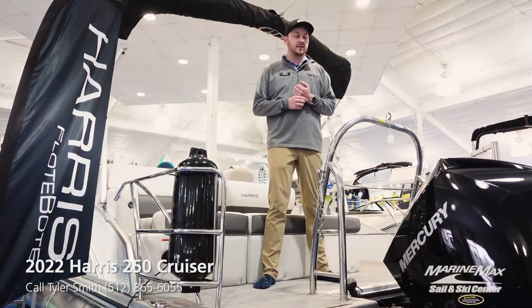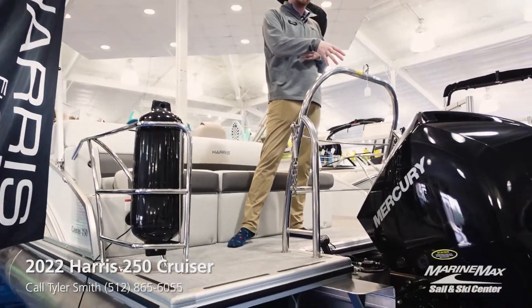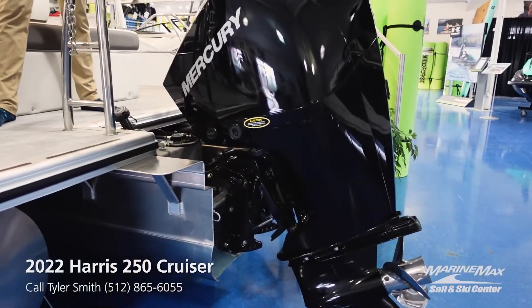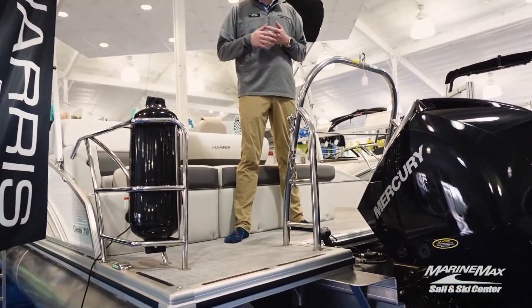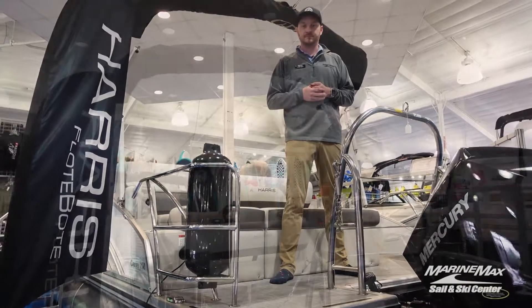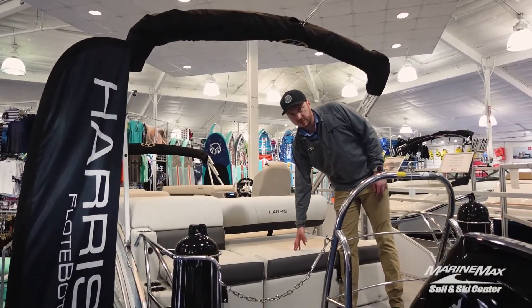One of the first things you're going to notice on the back of our 250 Cruiser here is the large Mercury 225 horsepower motor. This outboard is going to make it so this boat is very capable out on the water — you're going to be able to tube, wakeboard, do whatever you need to do. In the rear of this boat we have the single lounger layout that we've chosen for this boat.